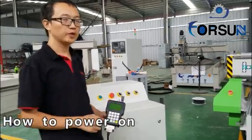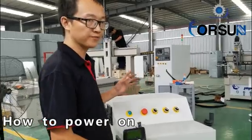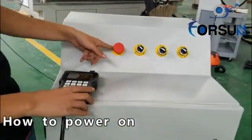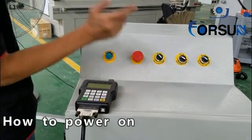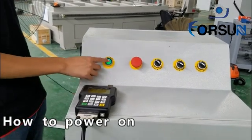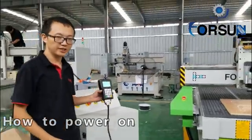On the first step, we must start the machine. When we start the machine, first check this power — is it off or not. You can see here, turn it. Right now it is open, with power on. We can see the machine is started.